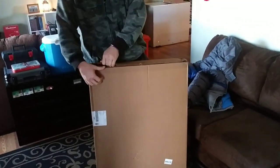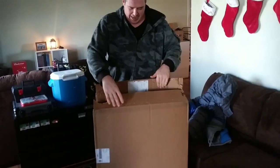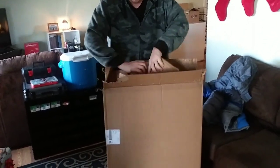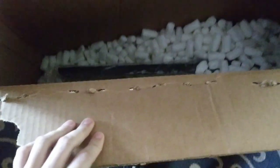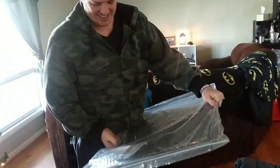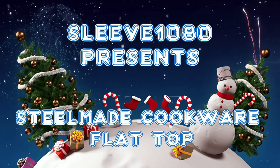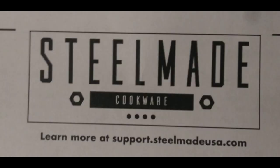Open to my Christmas present! Oh, there's packing peanuts. You just watched me unwrap my new SteelMade cookware flattop.